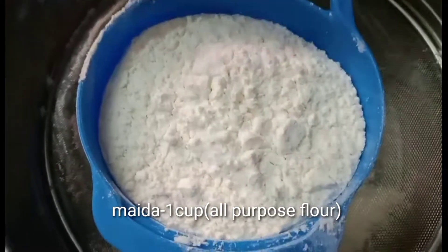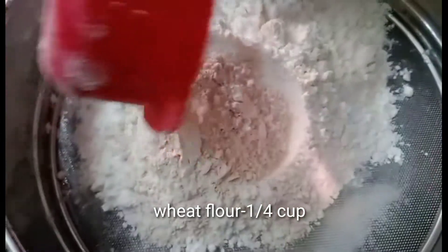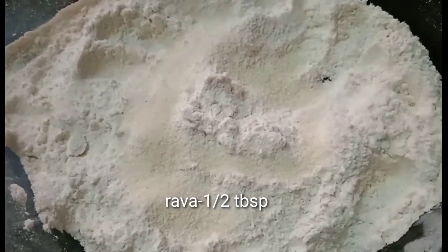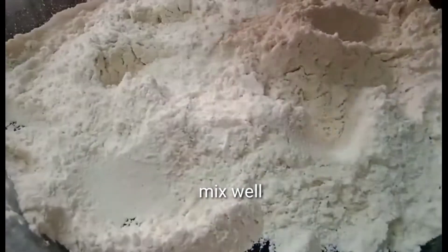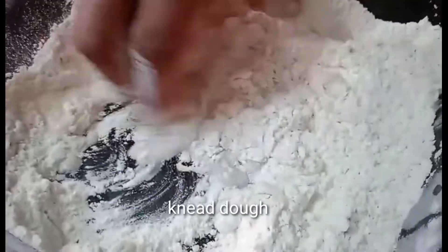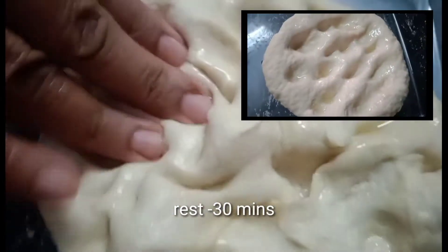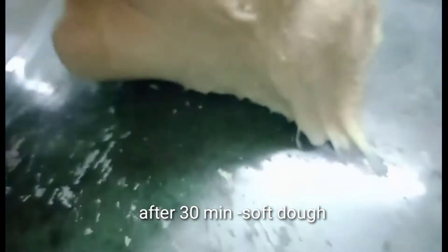Add 1 cup of flour. Add a little water and mix it with a plate and pan on medium heat. Add 30 minutes rest. Let it become soft.